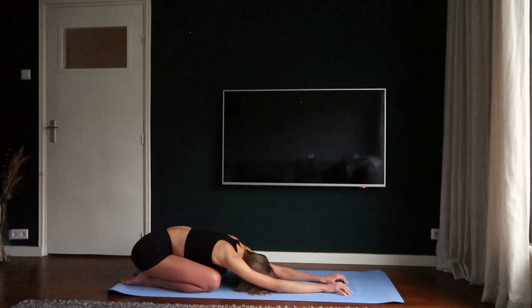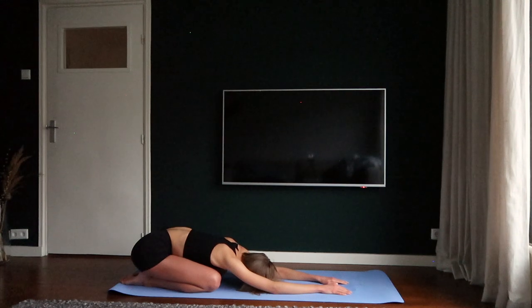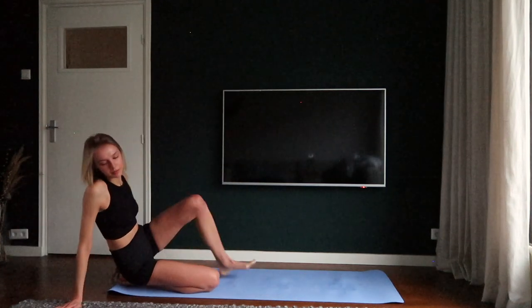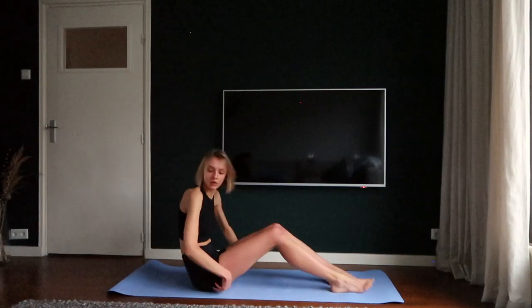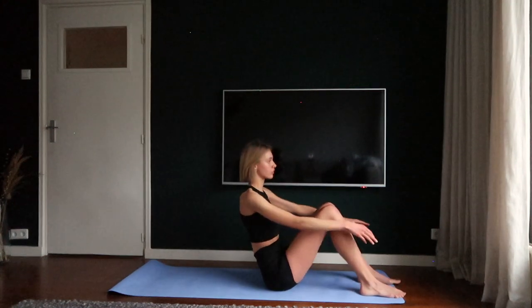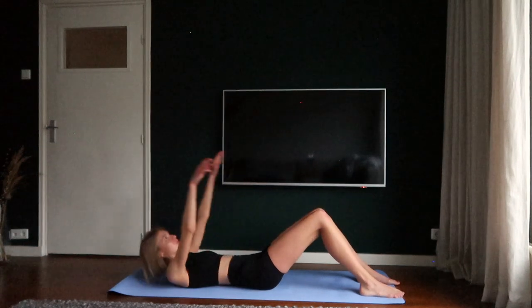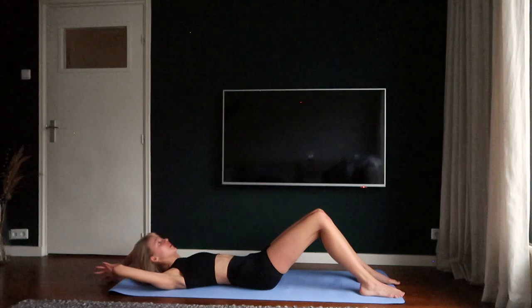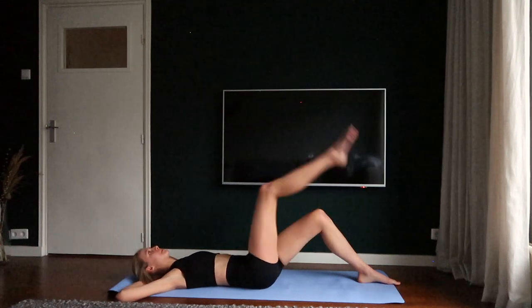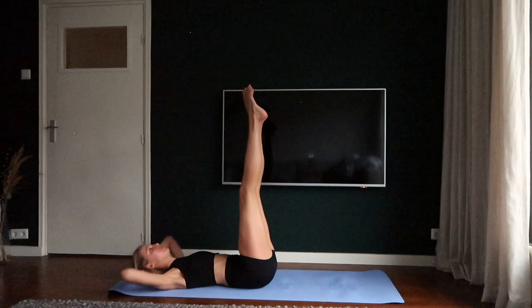Breathe in and breathe out. Take your time to get back up and have a seat on the mat. Place your feet in a bent position in front of your body. Put your arms in front of your body and slightly roll your back towards the ground in a very controlled movement. Place your hands under your head and put your toes up in the air — really lengthen your leg and crunch your head towards your knees.